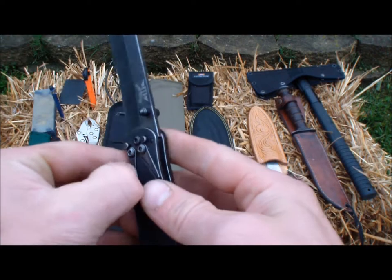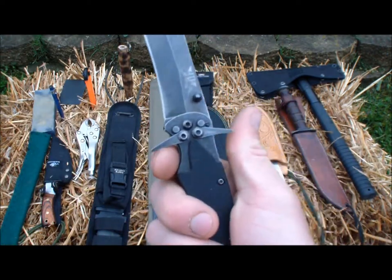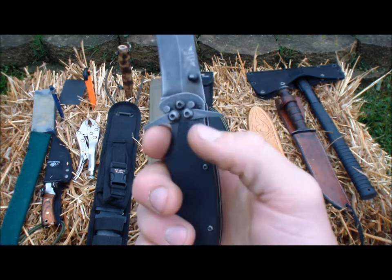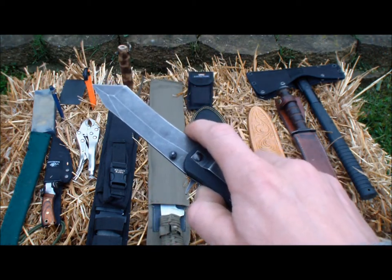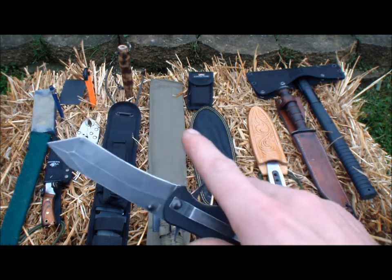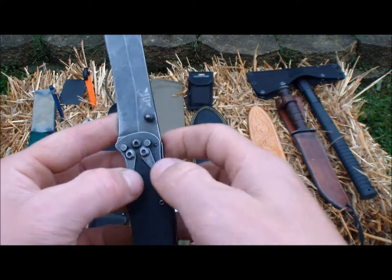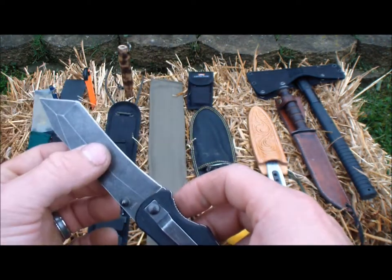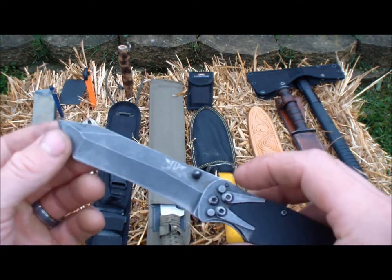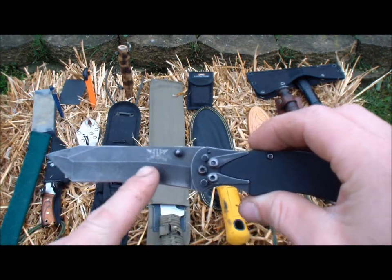I love knives that click in place and stay in place so I'm not going to cut my finger. Michael Hawk added these finger guards right here, so if I'm cutting, my finger is not going to slip up here and slice. When you're out in the bush it just makes things worse when you cut yourself.